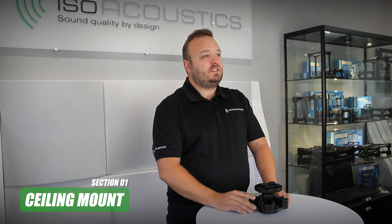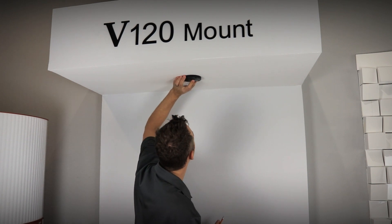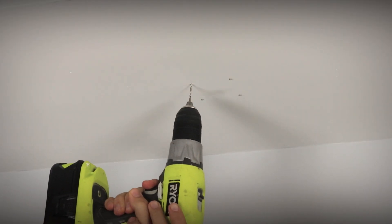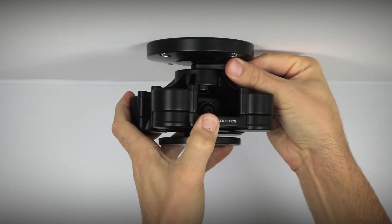Let's get started with section one: how to mount the V120, starting with ceiling mount. The V120 comes with a ceiling plate that can be directly fastened to the ceiling or other flat surfaces. Remove the ceiling plate from the V120 mount, hold it against the ceiling in its final position, and mark the four holes with a pencil. Note that fasteners are not included, as the type of fastening should be properly selected for the type of ceiling. Ensure the fasteners and anchors are rated to support the combined weight of the V120 mount and studio monitor. Then install the V120 isolator into the installed ceiling plate and secure the connection with the tightening arm.